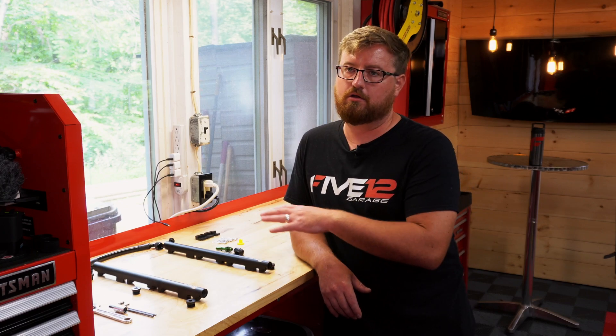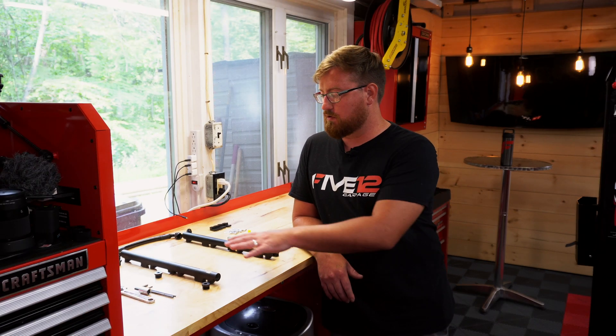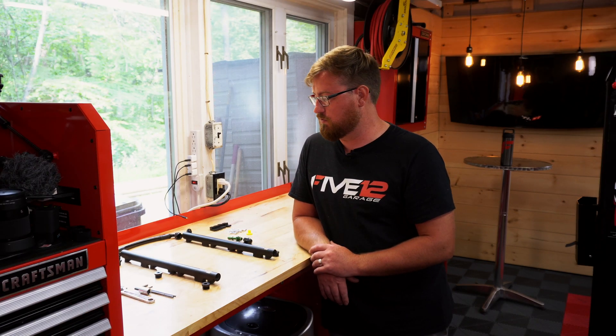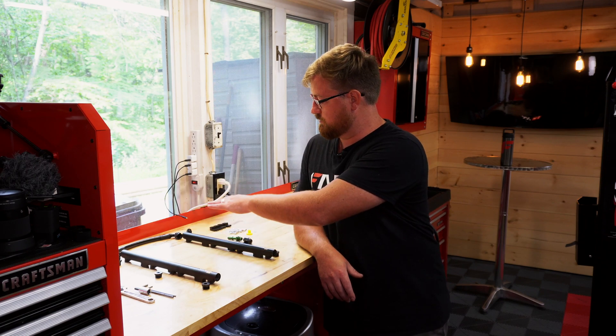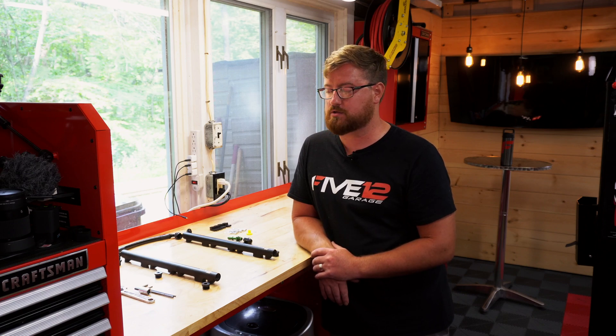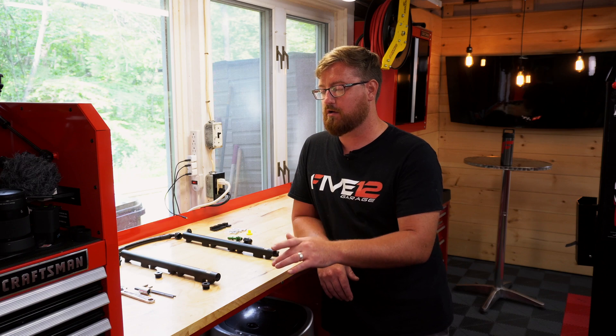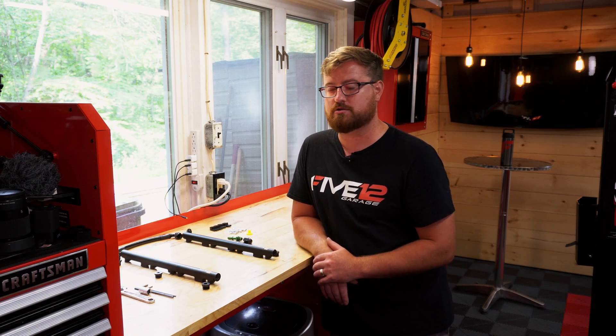The first part of every installation and assembly is to lay out all of your parts and make sure you have everything and know where everything goes. I have it all laid out here in an exploded view with all of the plugs, fittings, and hoses so I can confirm I have everything and know exactly where it's going to go. I also have all of the tools I'll need: a 3, 5, and 8 millimeter Allen wrench and an adjustable wrench. Hot tip — if you don't have an AN wrench, throw some electrical tape on an adjustable wrench and you won't mess up your fittings.